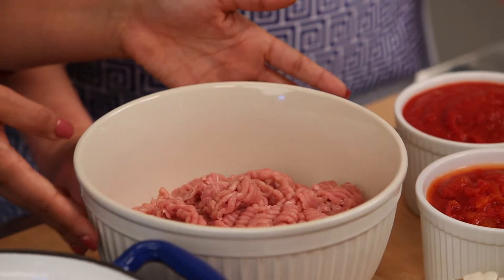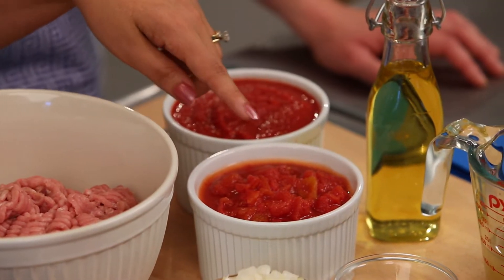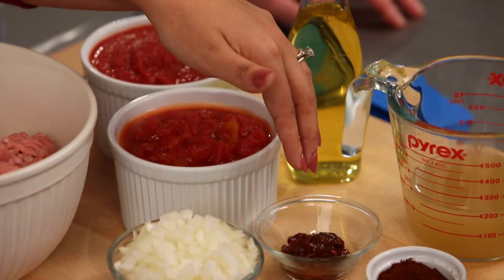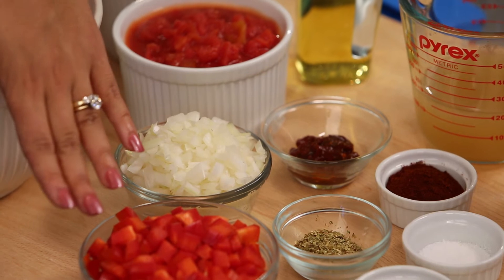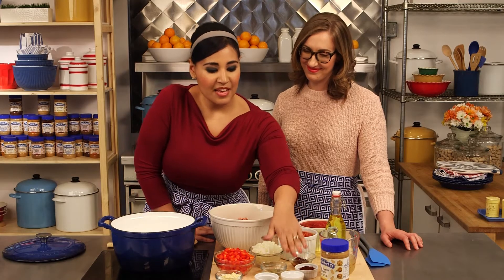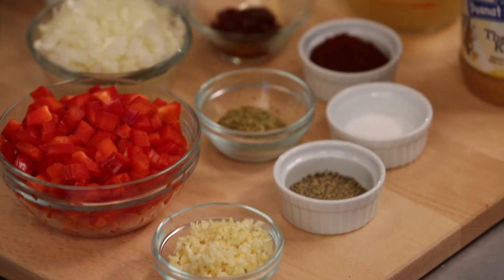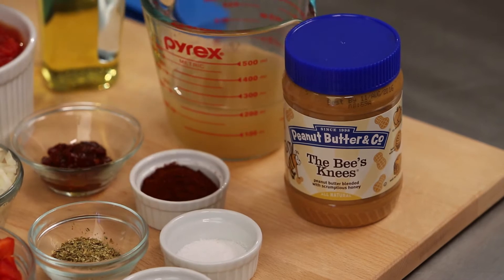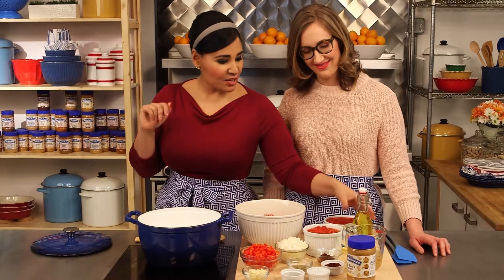We've got some ground turkey, some crushed tomatoes, some diced tomatoes, a chipotle in adobo sauce that gives it a nice heat, some diced onions, red bell peppers, a bit of oregano, some chili powder, a little bit of salt, black pepper, garlic, we're using the Bee's Knees Peanut Butter, a little bit of chicken broth, and some olive oil. Alright, so let's get started with our chili.